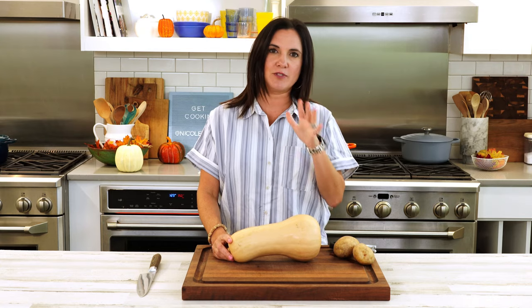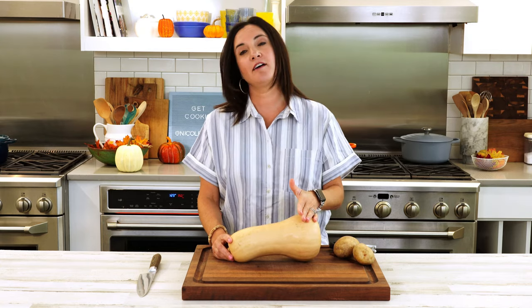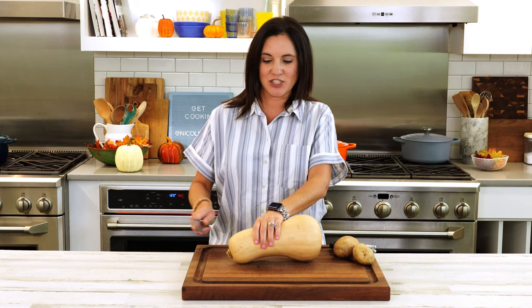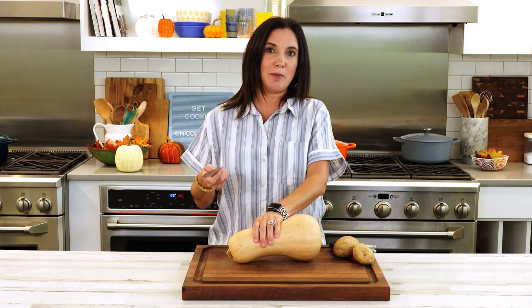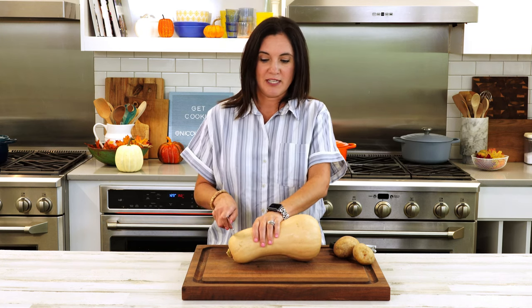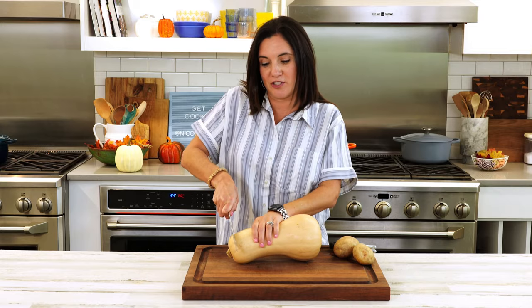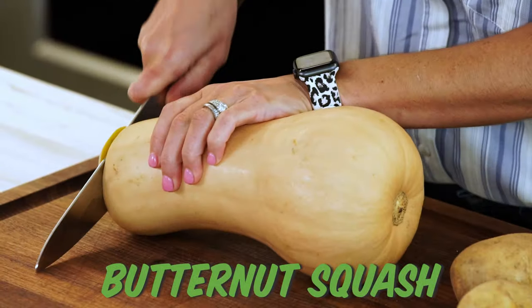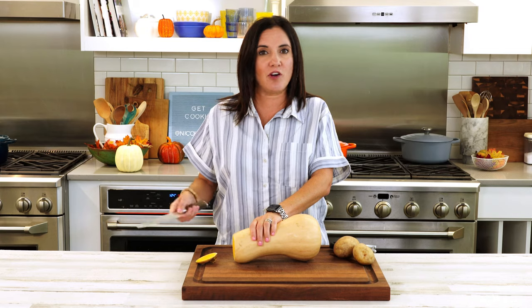I can't sugar coat the peeling and cutting of a butternut squash — it's just one of my least favorite tasks in the kitchen. Sometimes you can already buy it peeled and chopped; it's gonna be a little pricier, but if you can afford it, more power to you. Of course, you're gonna get the best flavor from a butternut squash when you peel and chop it yourself, because it hasn't been exposed to all that air.